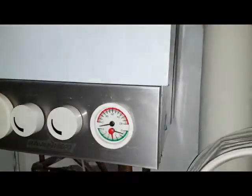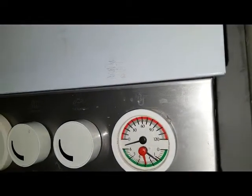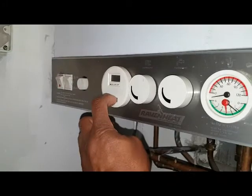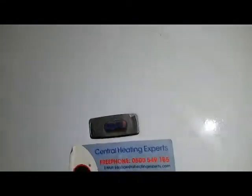We're going to top the pressure up and light the appliance. The fill loop is down there — you can see it tops it up, it's over 1.1-1.2. And we're going to turn it on now. So it's fired up — you can see the flame there.